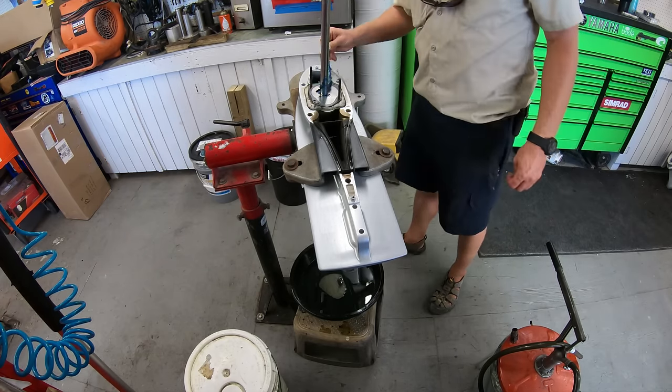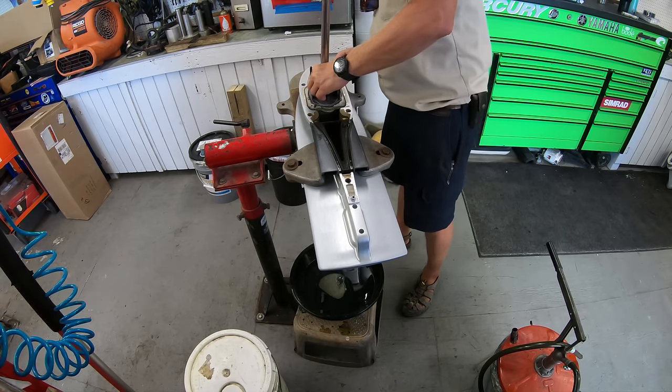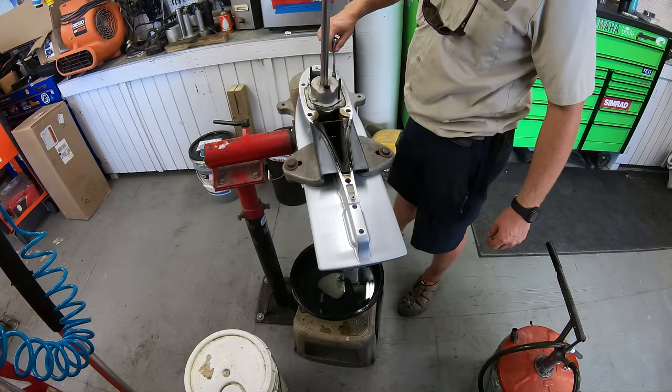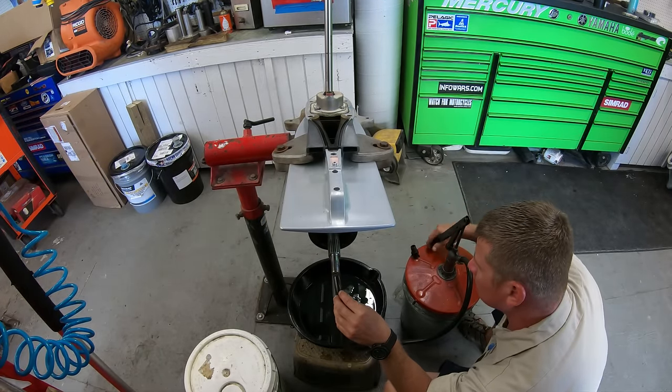Grease up the drive shaft and push the keyway on, then slide the impeller down into place. Turn the drive shaft clockwise while pushing down on the housing until it seats, then grease up the bolts and tighten the housing down. Fill the gear case up and we can put them back onto the engine.